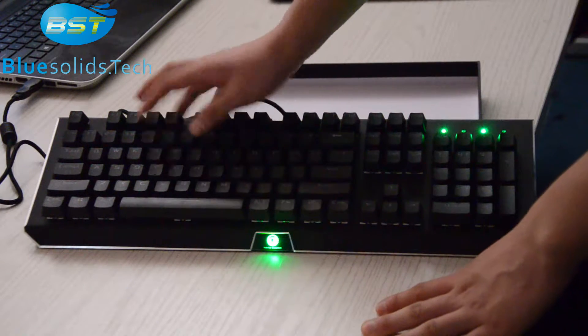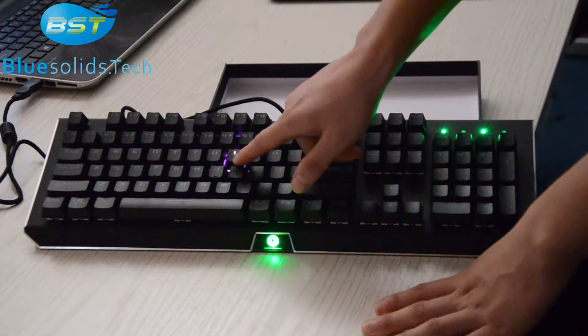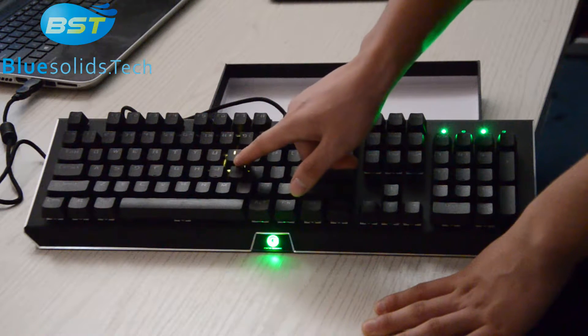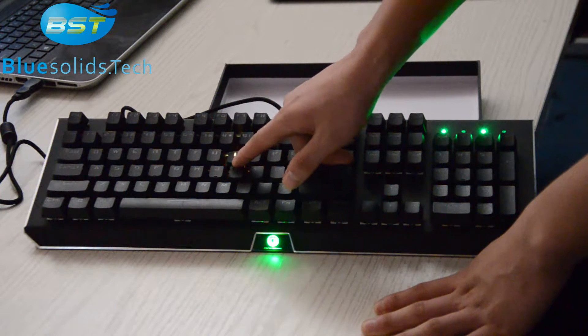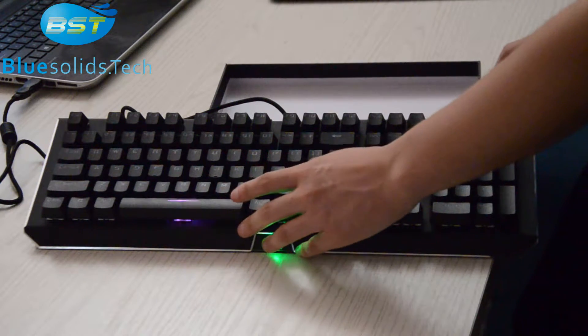Now let's follow the hot function — you can see the color change through seven colors: yellow, green, blue, pink. One switch, only one switch can display seven colors.